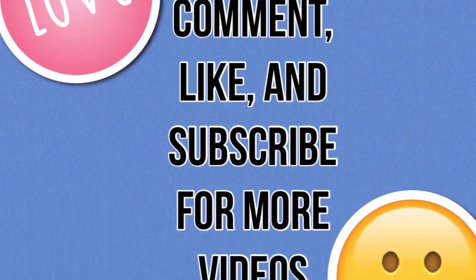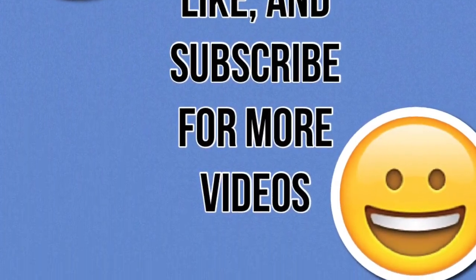Comment, like, and subscribe for more videos. Hello and welcome to my channel — or if you're a subscriber, welcome back to my channel. I'm going to unbox this package that I received from Poshmark.